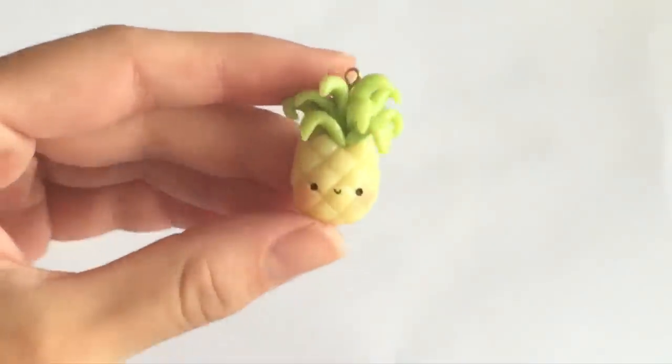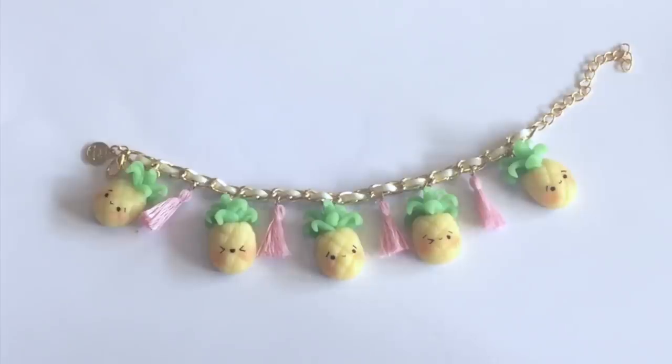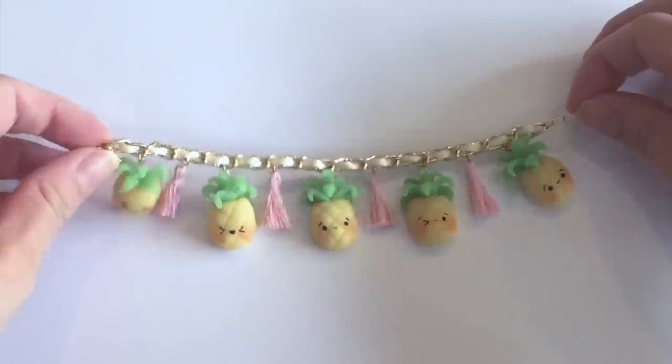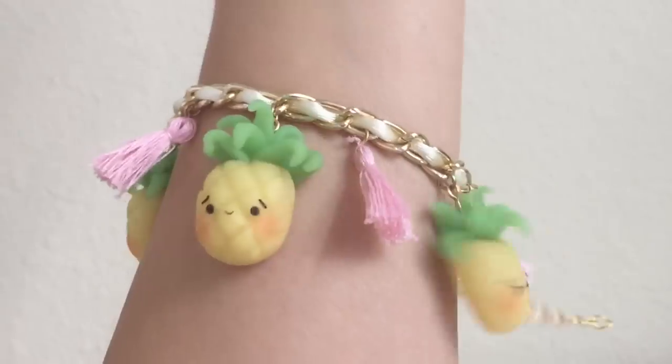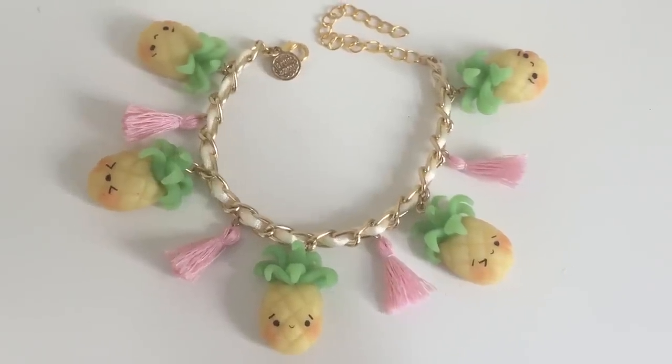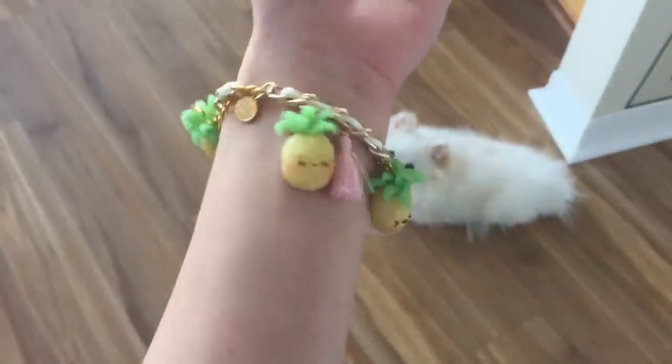Hey guys, it's Mio and today I have a DIY tutorial for you. It is a polymer clay pineapple. It's super easy to do and since summer is just around the corner, I've been completely obsessed with pineapples. I think it is the fruit of the summer. So what better way to celebrate this fruit than to create this adorable charm bracelet that has pineapples with different types of faces.